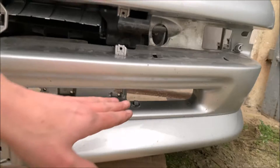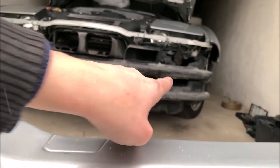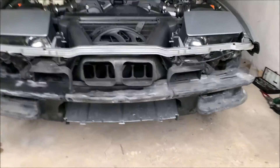We have our brake cooling ducts here — you can see them down below — and we have a massive air intake underneath the license plate. Let's have a look at the car now.